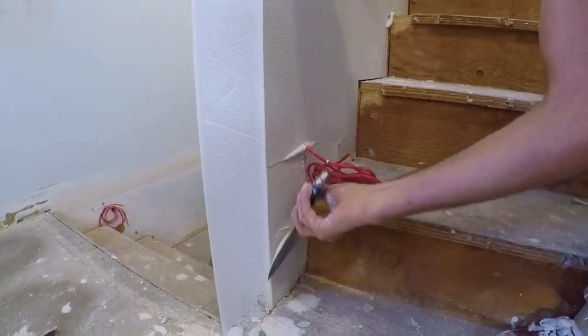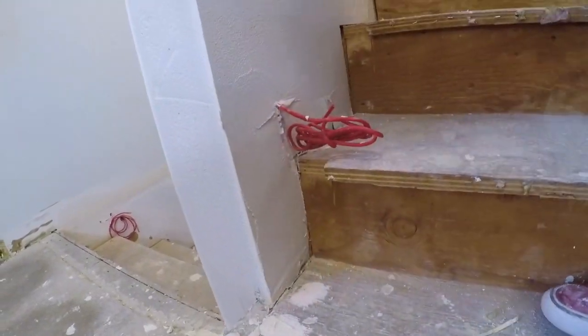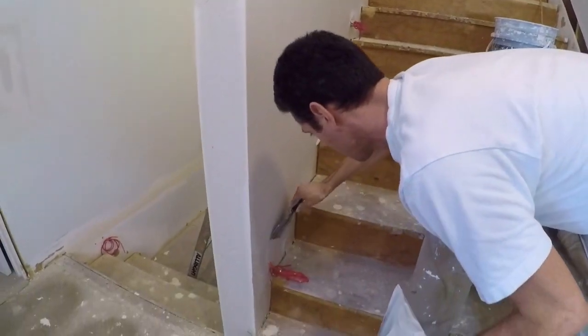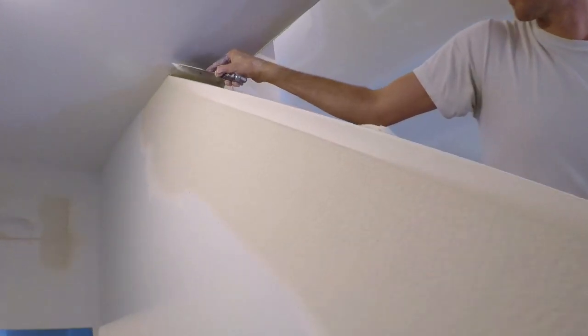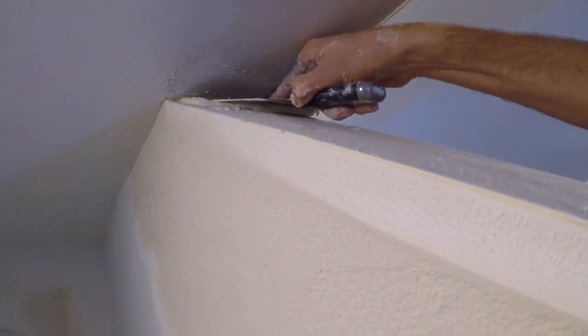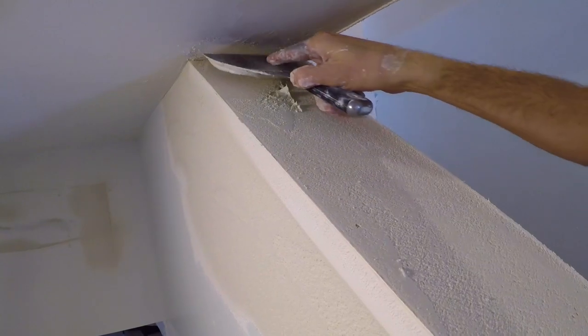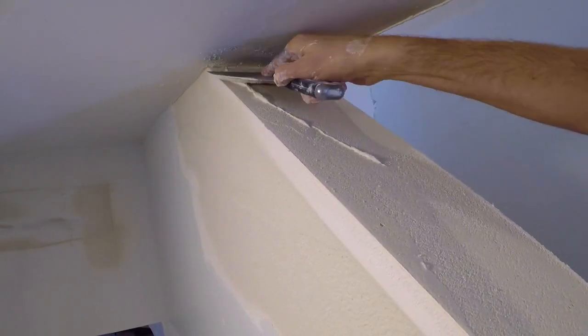A little more mud right here, just for no good reason other than I think I should. This spot's annoying — it's going to take a couple of coats to really make it look good.